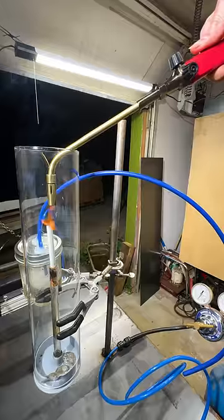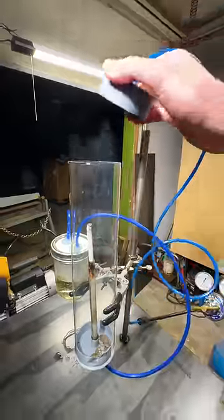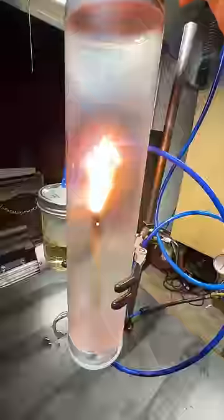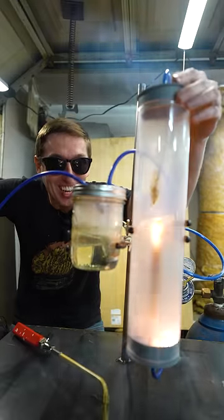Now we're going to try the same thing, but this time we're going to use oxygen. Light the cigarette, turn on the vacuum pump. Oxygen in three, two, one. Whoa, look at it go. Oh my gosh, it's almost done — it's already gone. Whoa, look at how fast that was.